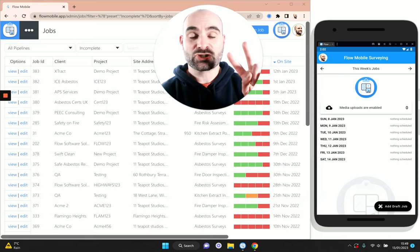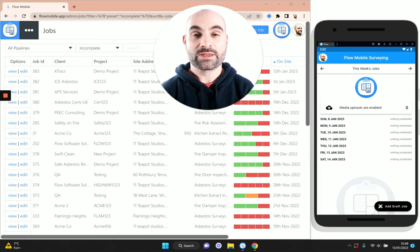Before I start, I'll explain there are two parts to the software. There's the dashboard, which you use for scheduling up jobs for the day and creating reports — that's what you can see on the left hand side — and there's the mobile app, which you use for on-site data collection. This is what you use for taking photographs while you're on site and recording your inspection findings.